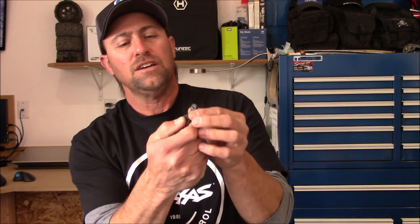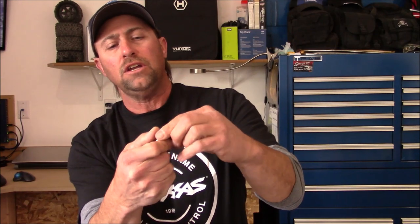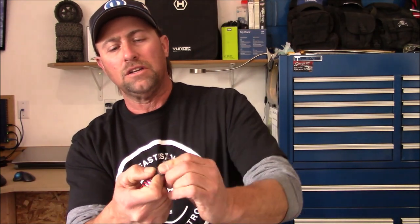Once you do that, go ahead and push down on this retaining clip to hold your spring in, and then just slide it out of the way just like that. What you're going to be left with is your shock body with the spring removed.